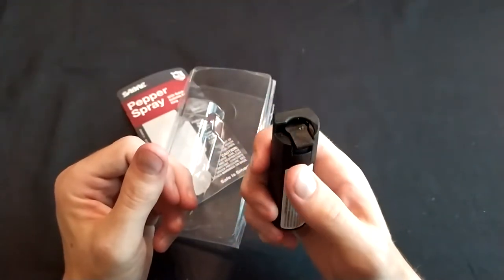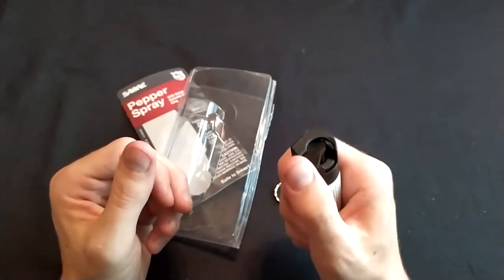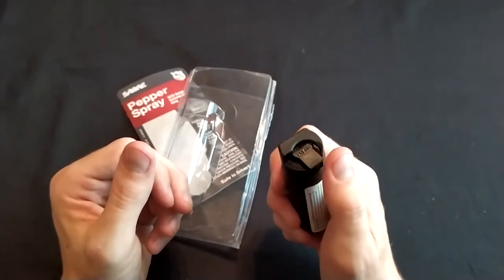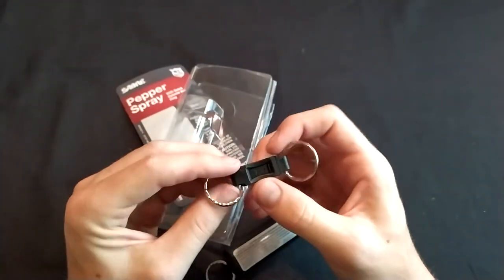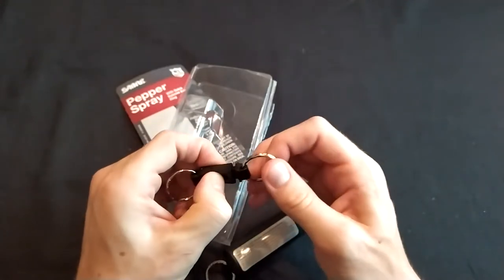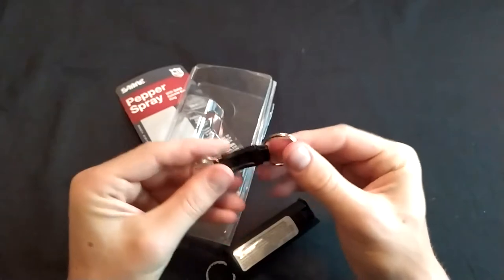The safety is off right now — it should be on. Now safety is back on. Safety is easy to actuate. Let's try out the keyring. There's the button. There it goes. Easy to use. Easy to put back.